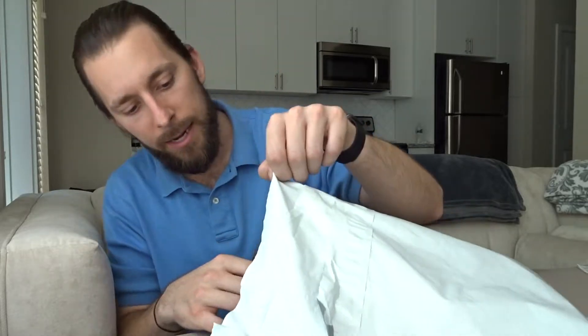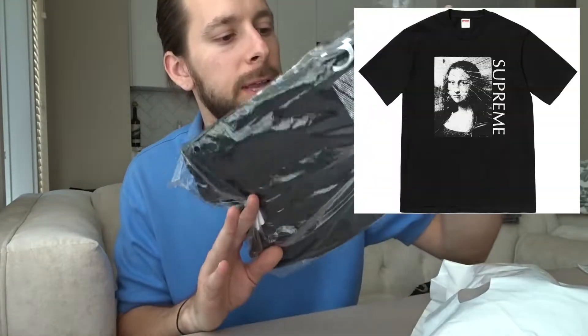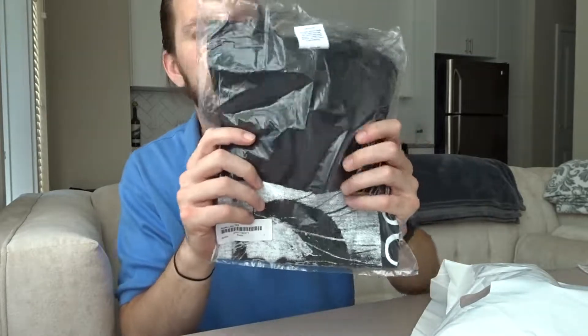These are all the tees I picked up in the live cop video — once again, link in description. I was able to secure five tees, so we're just going to go right through them. First up is the Mona Lisa tee in the black colorway, black and white graphic on here. Nice little graphic tee.